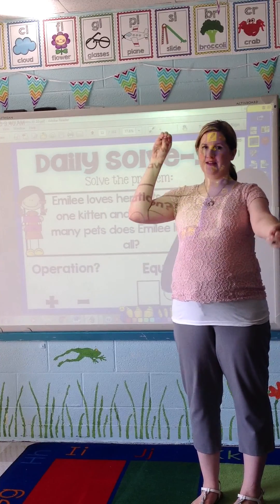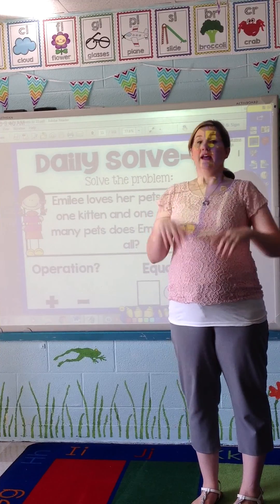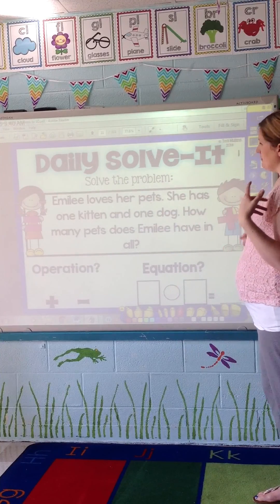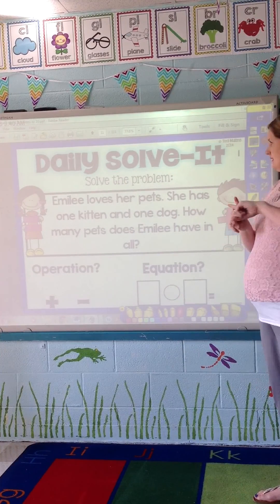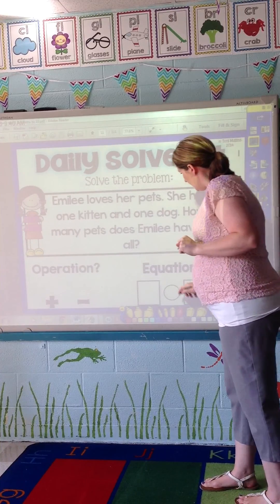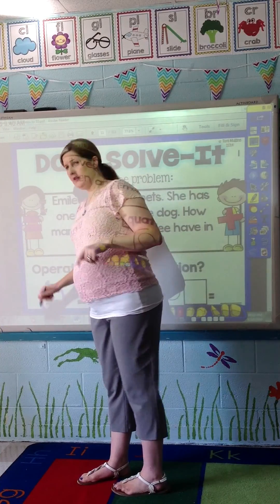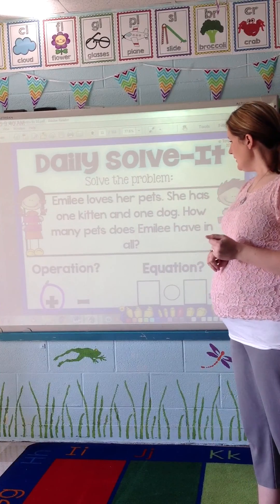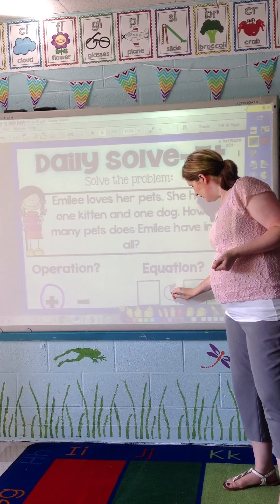'So boys and girls, does it sound like this is going to be a plus sign problem or a minus sign problem?' We're putting one kitten and one dog together, so it's going to be a plus sign. I would circle it, and students would circle that on their folder or their paper — whichever you decide to use — and they would also draw the signal up in the circle.